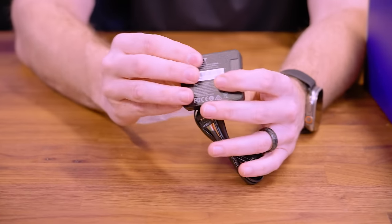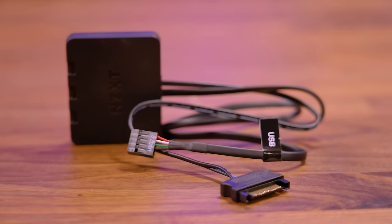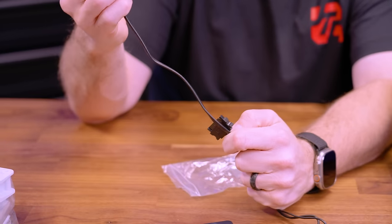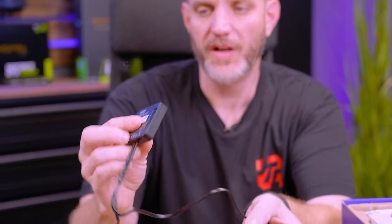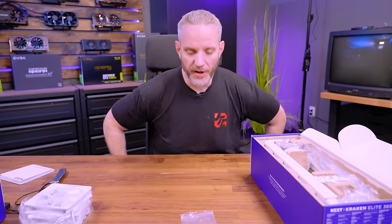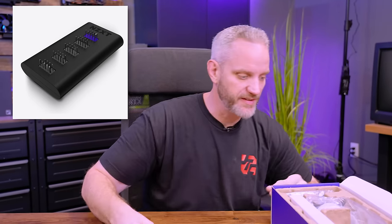This controller has three RGB channels — RGB one, two, and three — specific for these fans. It has its own USB 2.0 header, and we know the pump will have one too, meaning you'd need two free USB 2.0 headers. NZXT does include a USB 2.0 splitter in the Elite package — it plugs into one motherboard header and splits out to two, so you can plug one into your pump and one into your ARGB controller, using only one header for two devices.